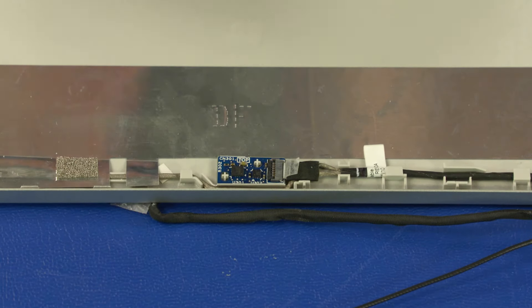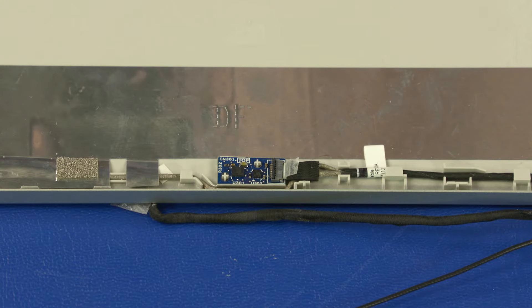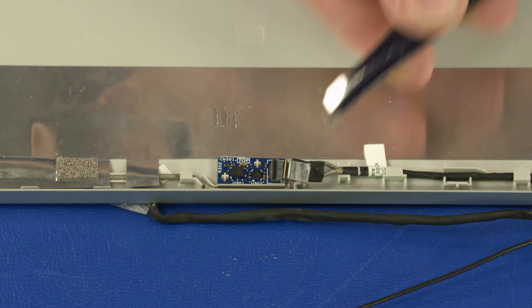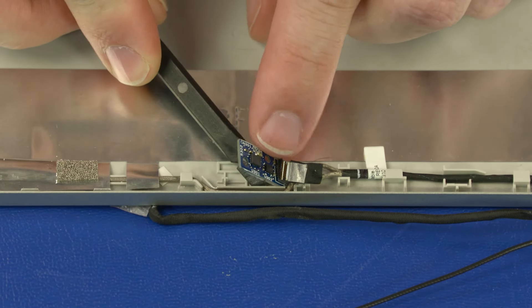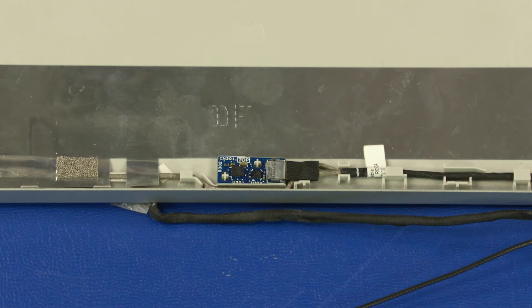Removal. Use minimal force to lift the locking bar up on the display panel cable ZIF connector and disconnect the display panel cable from the G-sensor board. Remove the G-sensor board from the adhesive and alignment pins on the display enclosure. Reverse this procedure to install the G-sensor board.